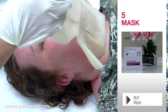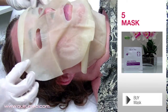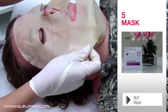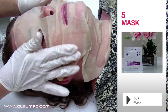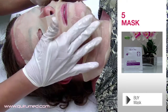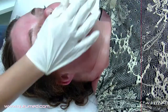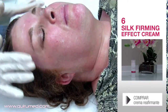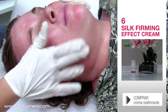Once the treatment is finished, cover the face with a skin relaxing mask. Remove the mask and apply a final cream. In this case, we have used a silk effect firming cream.